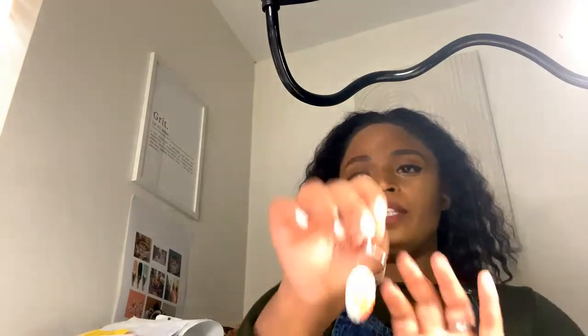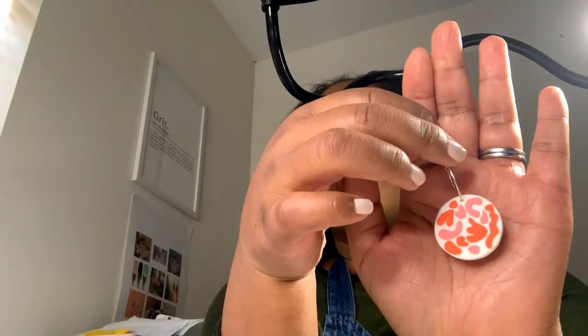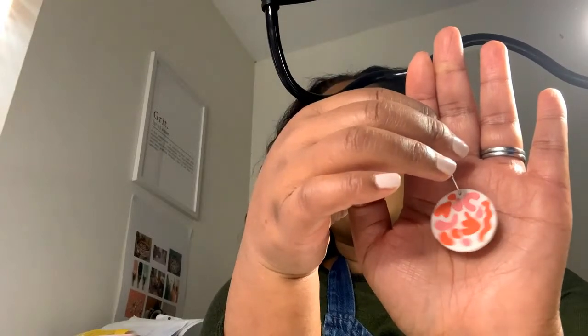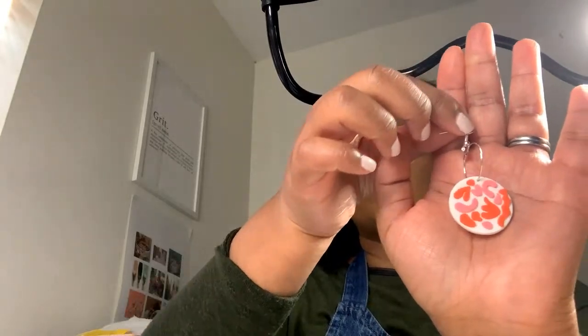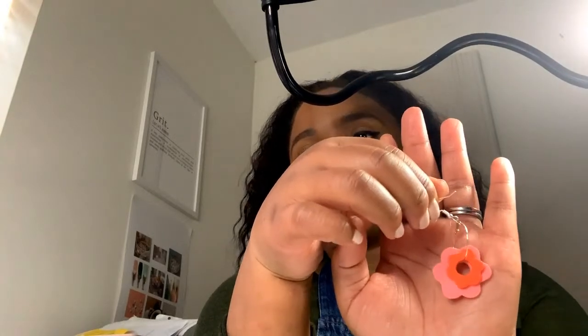Today we're going to be using FIMO Soft and we're going to be creating three different hoop styles. The first one is the Matisse-inspired hoop earring — the Matisse designs have just been blowing up everywhere, it's such an awesome style. We're also going to be making cute floral hoops using a sandpaper texture, which has taken the polymer clay world by storm. Every time I see it, it just looks incredible.